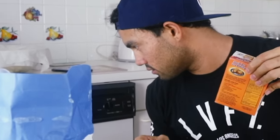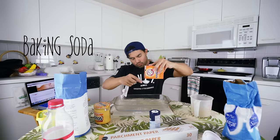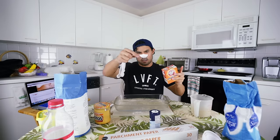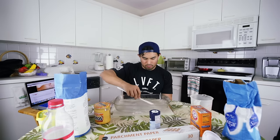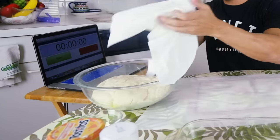While the dough is rising, we're going to put a few cups of water in this giant bowl. We need one and a half tablespoons of baking soda, which is going to give the pretzel the look that pretzels have. We'll set the baking soda water aside and wait for the dough to finish rising — which is going to be about an hour. One hour later...